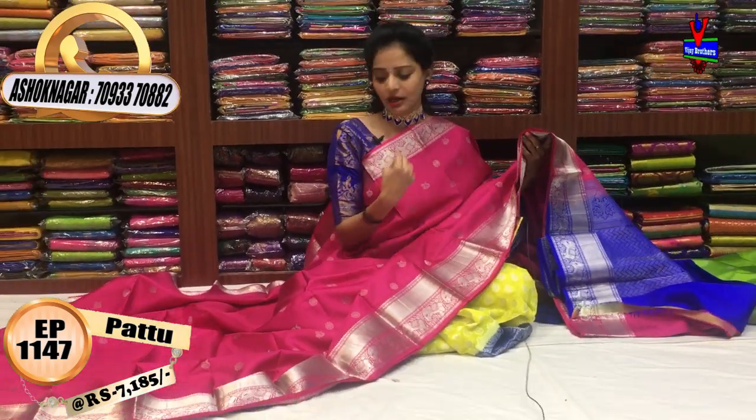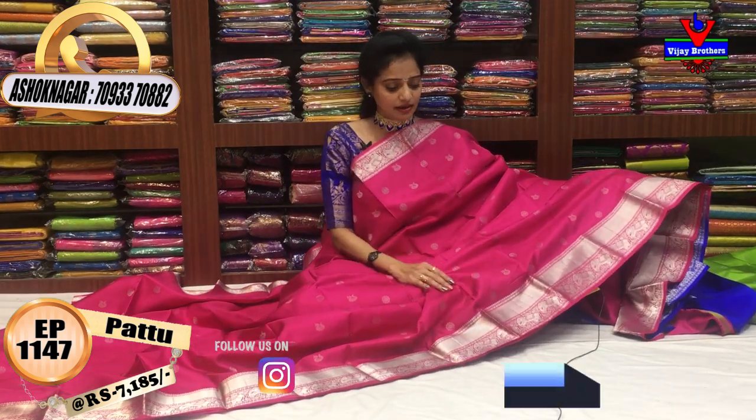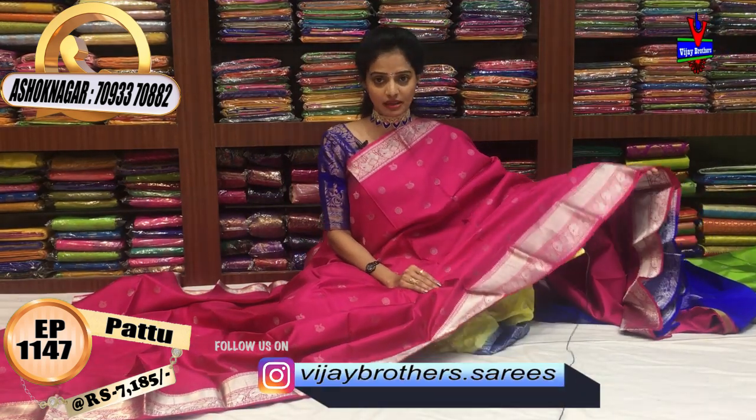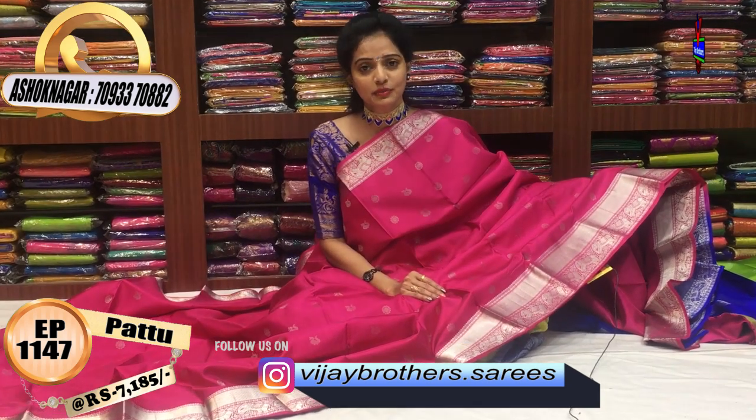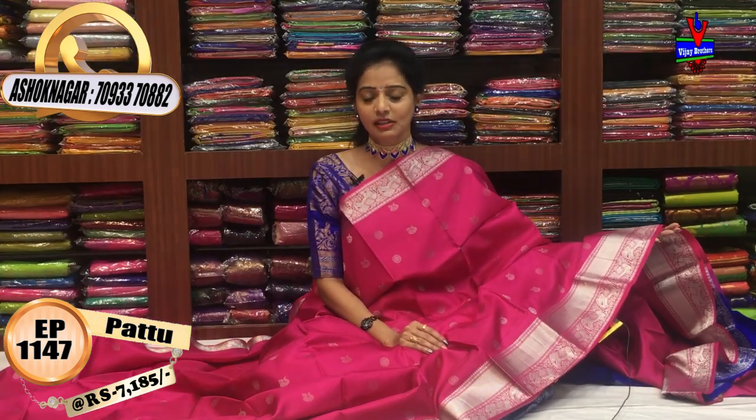If you wear a blouse, you wear a blouse and you wear a blouse — I will be clear to you. That's great. Subscribe to my YouTube channel and follow me on Instagram — VJBrothers Sarees. Please visit me at the showroom.